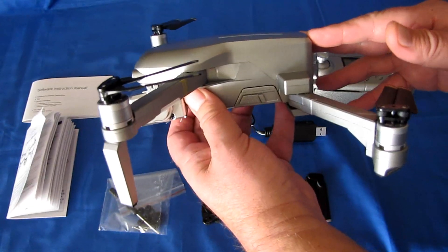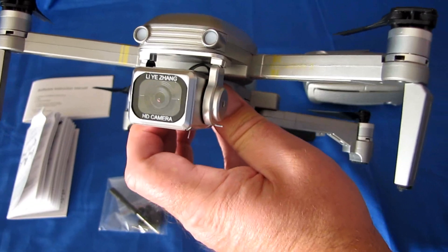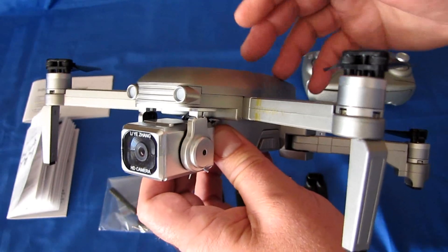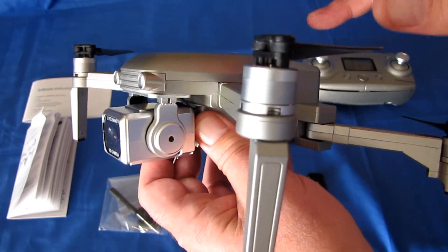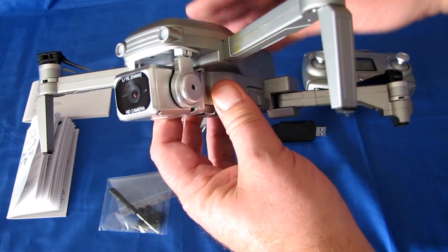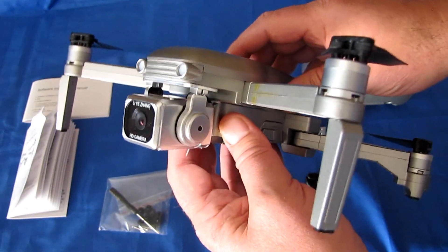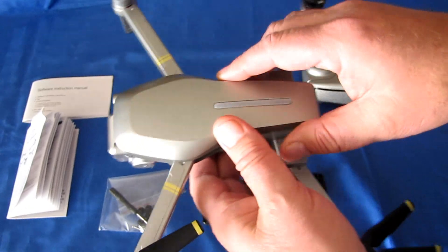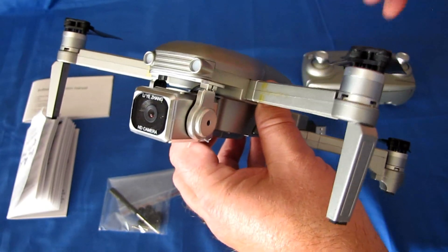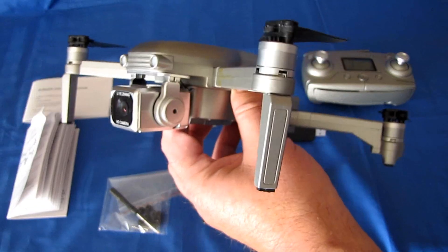It takes 1080p still photos and 720p video. Since it has what seems to be a 1080p sensor and is filming at 720p, there might be some image stabilization. This is advertised with some type of electronic anti-shake technology. I did a flight out in my front yard just to check it out, and I did not really see true image stabilization. I'm guessing that anti-shake is intended to reduce jello effects.